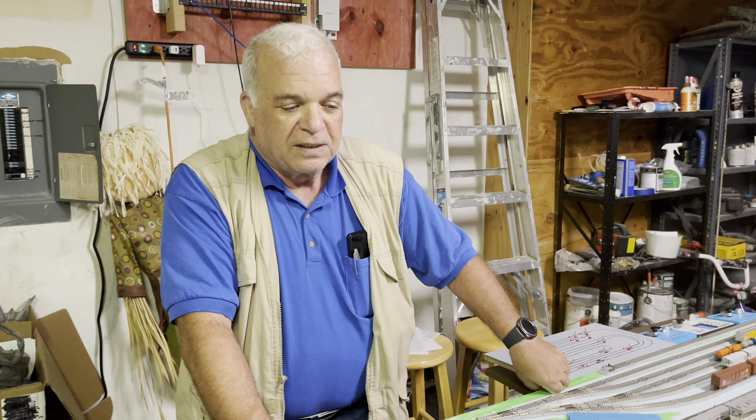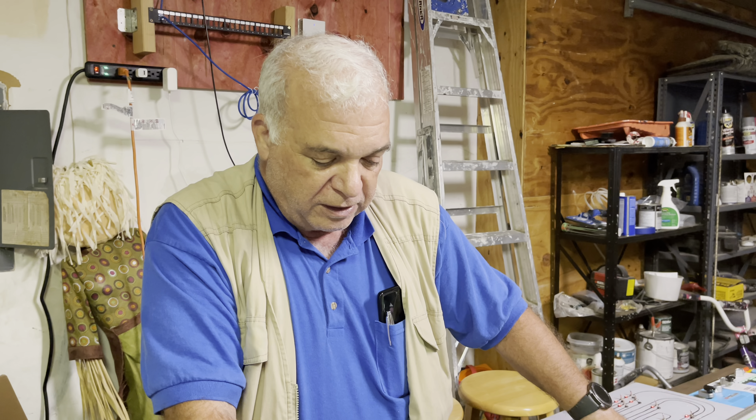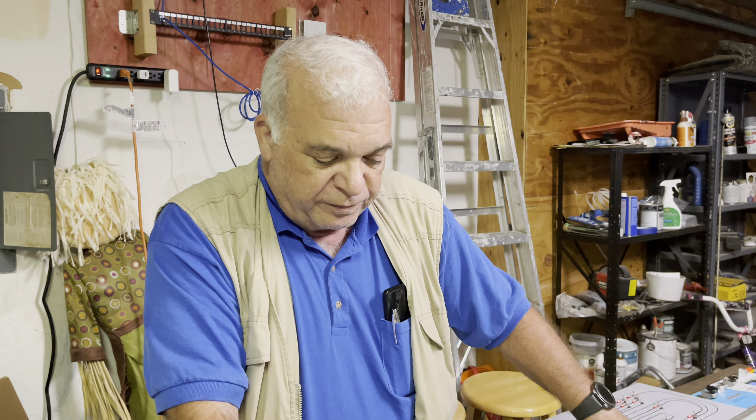Hi, this is Steve Rothstein of Rothstein Model Trains. Today we've got a new video for you showing you our newest acquisition. We're going to do an unboxing video on a Broadway Limited Paragon 3 steam locomotive called the 425.